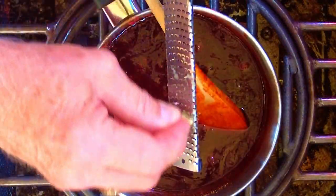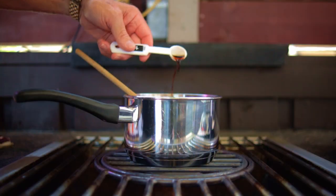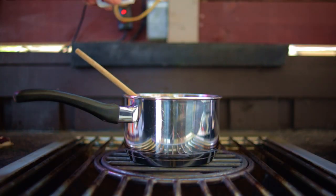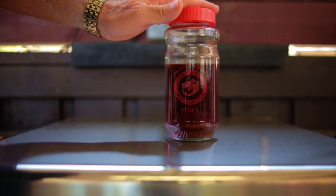Next you want to add the garlic, heat and simmer until the desired thickness is obtained. Now remove it from the heat, add the liquid smoke and the sriracha sauce. Pour it up in another container, let it cool and it'll thicken up.